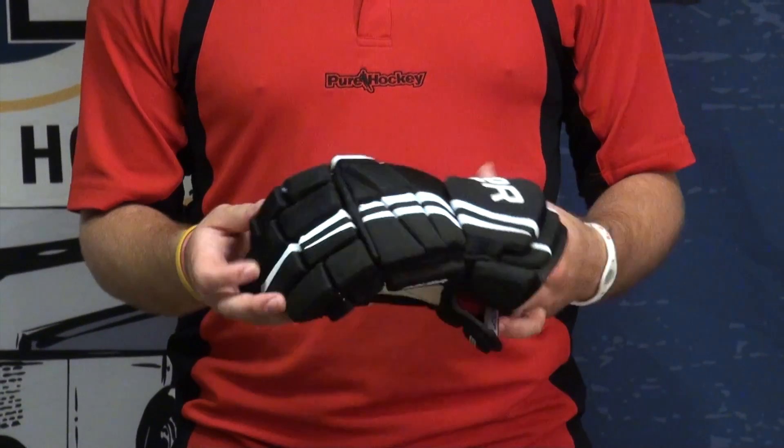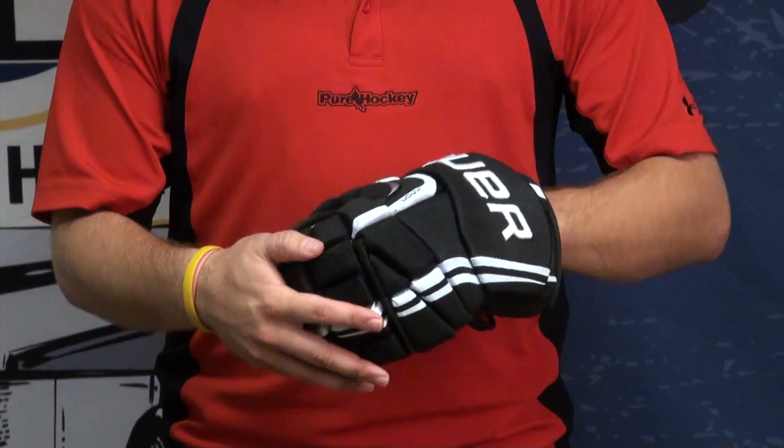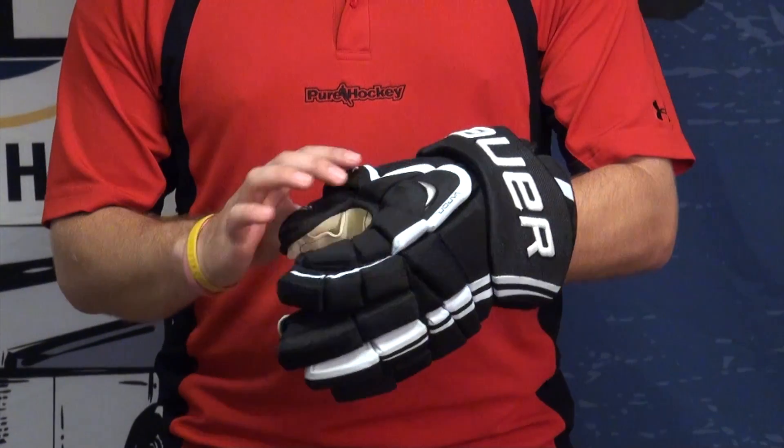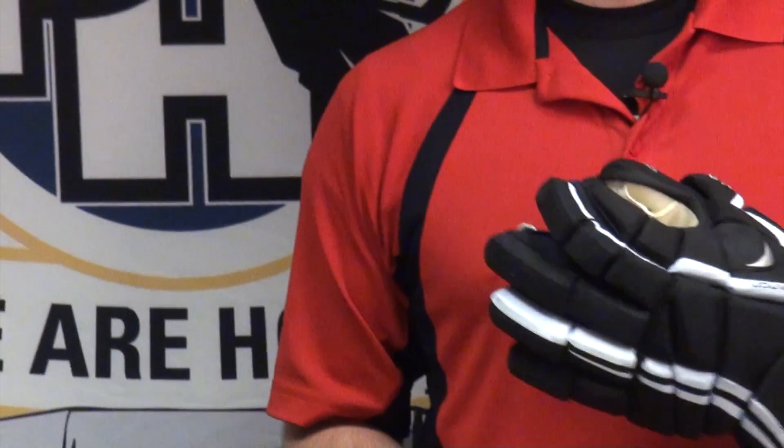Same thumb, and it's going to have those same triple segmented index finger and doubles on the rest. This is the Bauer Vapor Apex Pro Glove, available at PureHockey.com and all PureHockey locations. Thanks.